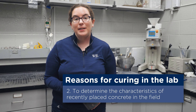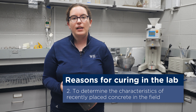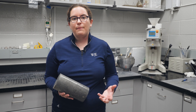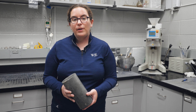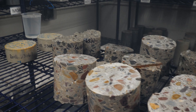The other reason we might want to cure concrete in the lab is to determine the characteristics of some concrete that has just recently been placed. In this way, we'll cast samples in the lab and cure them the same way that they were done in the field, so that we can determine the properties of that concrete in a way that's more representative of how it was actually cured in the field.